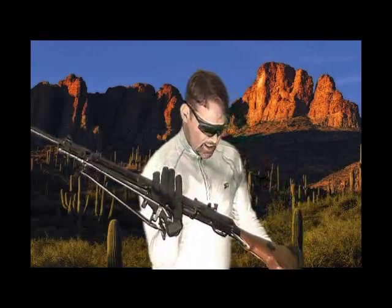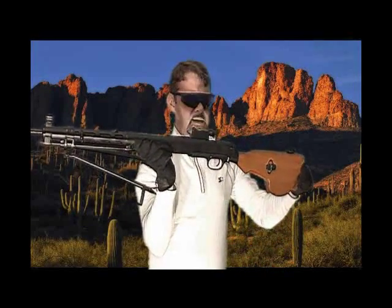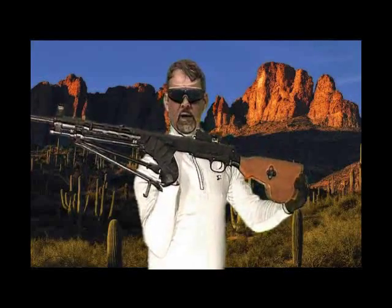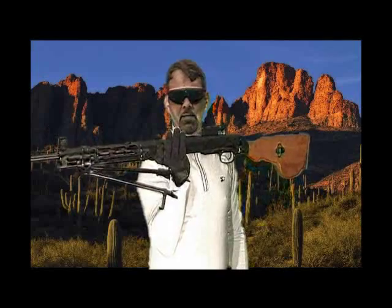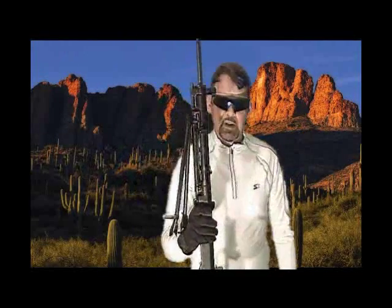Wise Light Arms built this one right here and they did a fantastic job. This is my second build by Wise Light. If you ever have any ideas of purchasing from Wise Light, this is the kind of quality you're going to get — it's top notch. If you have any questions about the DP-28, let me know and feel free to post. Don't forget to rate. Thank you very much.